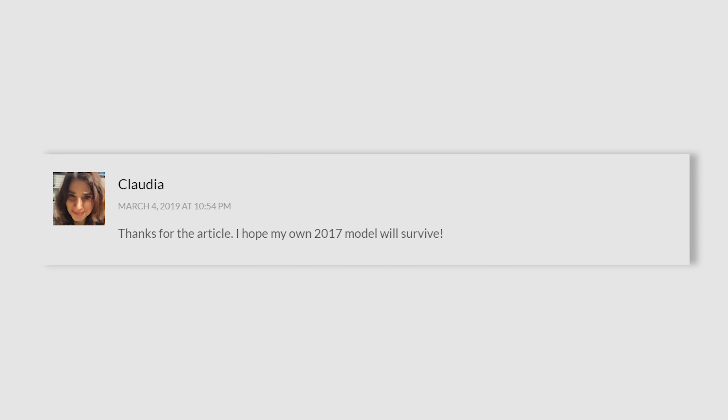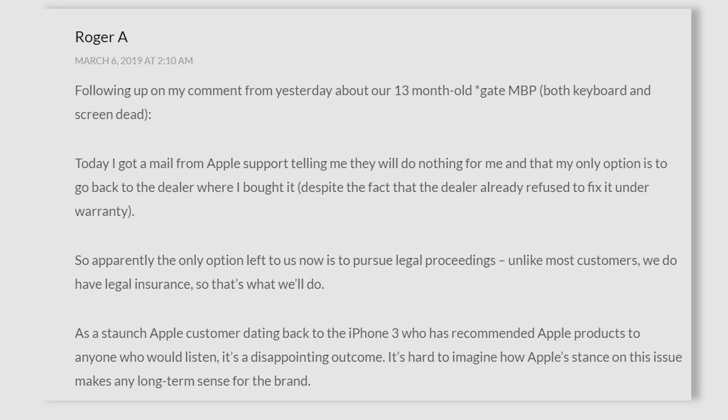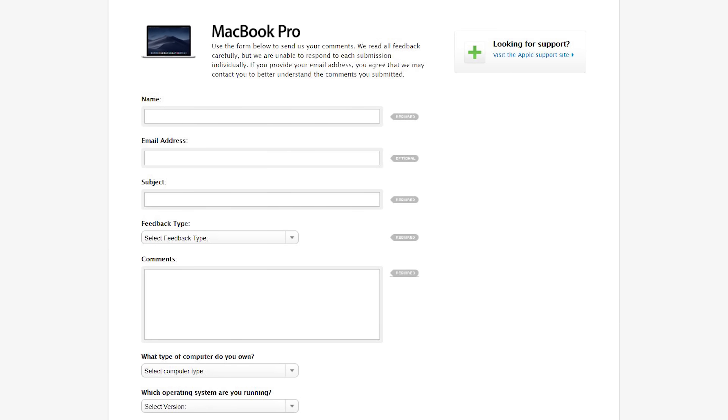While this might be good news for people who purchased a 2018 MacBook Pro, it does little to help people with older models that are affected by the same issue. And since Apple still isn't acknowledging it officially, your only options are to sign the online petition or go fill out Apple's online feedback form. We'll continue to keep you updated as we learn more.